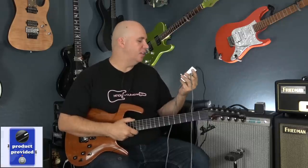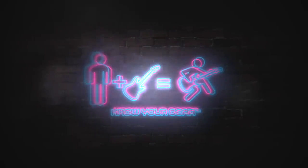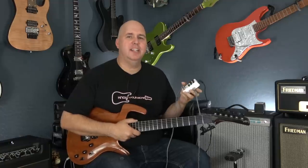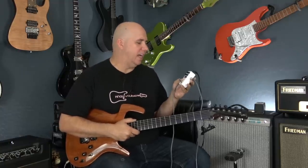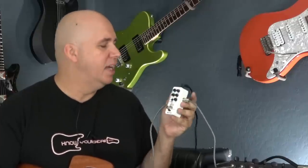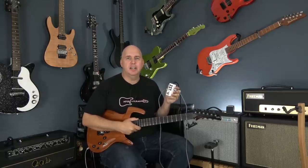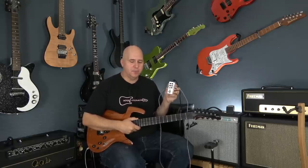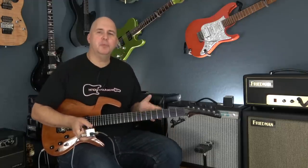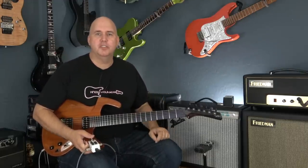Today we're going to be checking out the Mooer Tone Capture. This pedal has seven presets. It's an EQ pedal that can be buffered or true bypass, and it captures different guitar pickups. This is a similar concept to mimicking amplifiers or speakers. What I'm going to do is capture a few guitars, show you the process, and then let you be the judge of how it sounds.